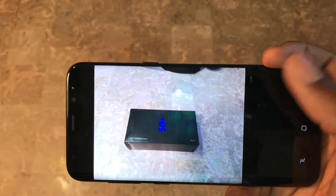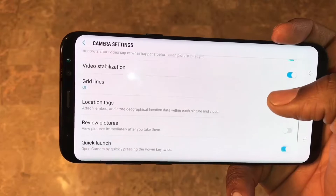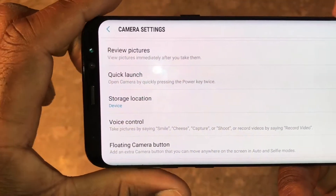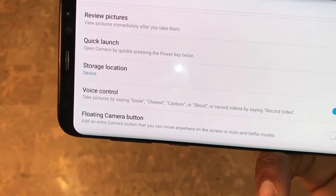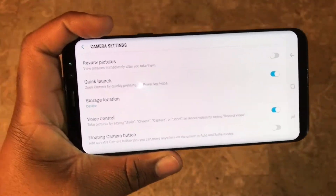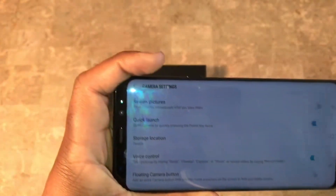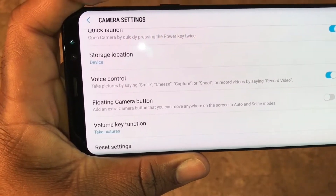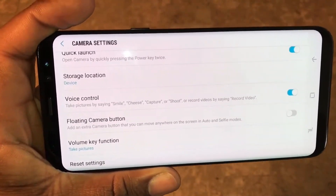Let's go back into settings. Video stabilization - you definitely want that on. Here's another tip: you kind of want to keep the storage location set to device. I think it has something to do with the read and write speed. When I had mine set to my SD card, my video quality seemed a little different - at the rate it was trying to write to the SD card it wasn't reading fast enough. So keep it on device, and then move the video to your SD card afterward.